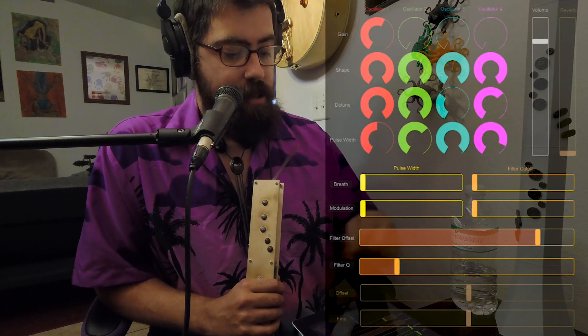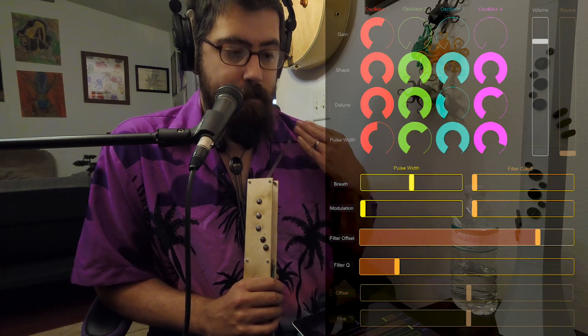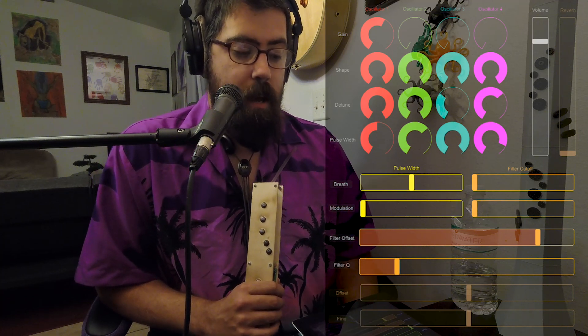It sounds like a nice triangle wave — nothing crazy about it. But the real cool thing is when we can add the modulation in from breath and route that to pulse width and filter. We're going to do that right now — we're going to add just a little bit of pulse width so that as I introduce my breath, it'll change the pulse width of the oscillator's variable triangle wave.